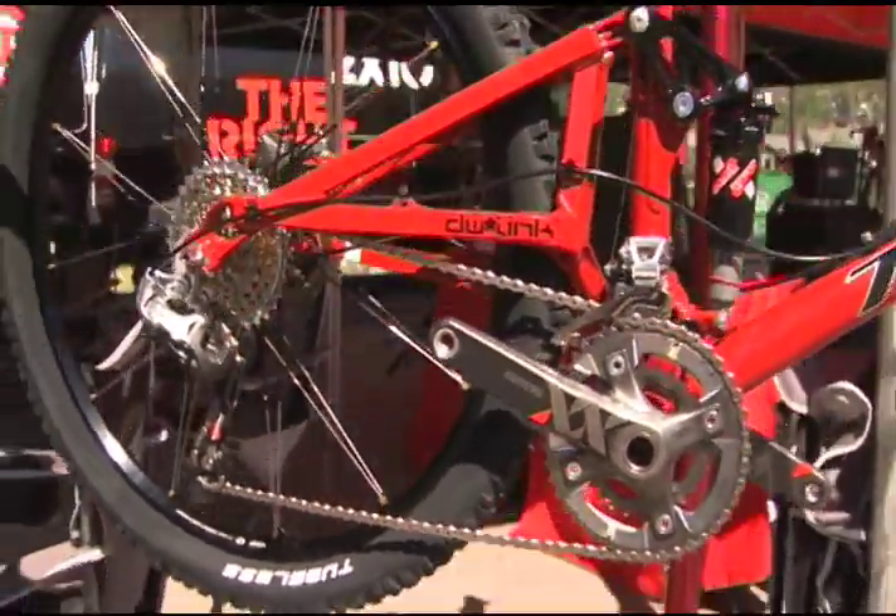Another big story is weight. We're saving a lot of weight. XX, of course, is the lightest mountain bike group made.